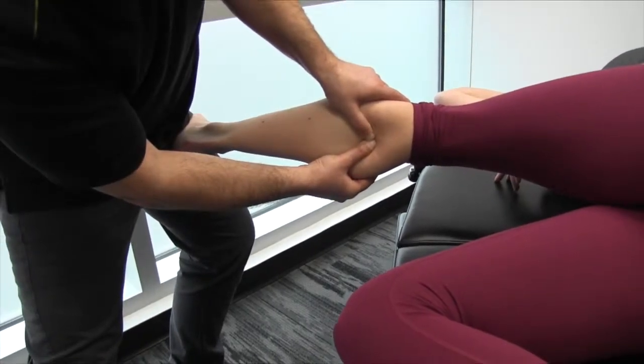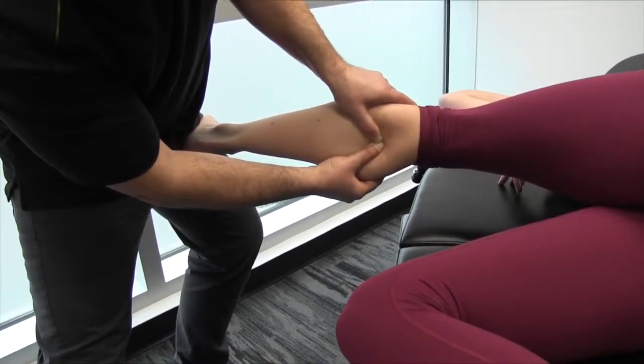It feels like a piece of — as Brian often says — linguine. Al dente linguine.